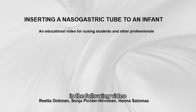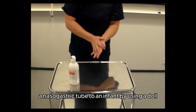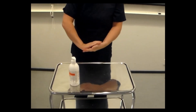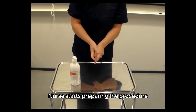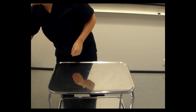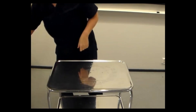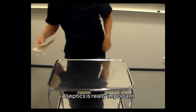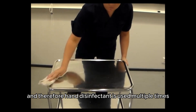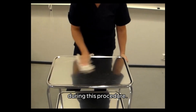In the following video we will show how to insert a nasogastric tube to an infant by using a doll. The nurse starts preparing the procedure by disinfecting hands and also the table where all the needed equipment is gathered. Aseptics is really important and therefore hand disinfectant is used multiple times during this procedure.